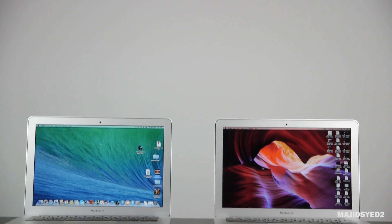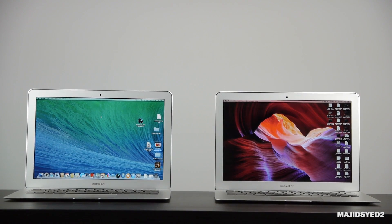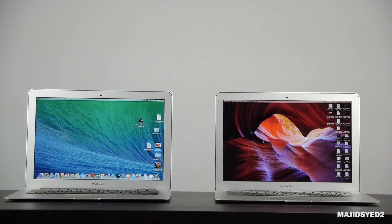If you want to see a comparison of the 2013 MacBook Air versus the 2014 MacBook Air, subscribe to our channel — we'll have a video out soon. We're also going to do a comparison of the Retina Display MacBook Pro versus the MacBook Air, in case you're deciding whether to get the Pro or go for the Air.